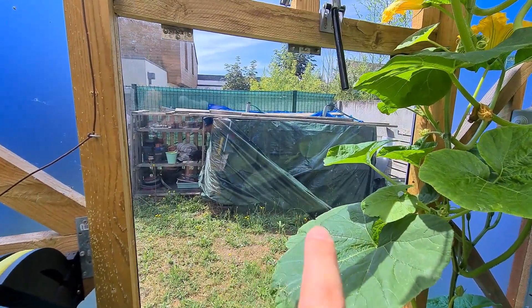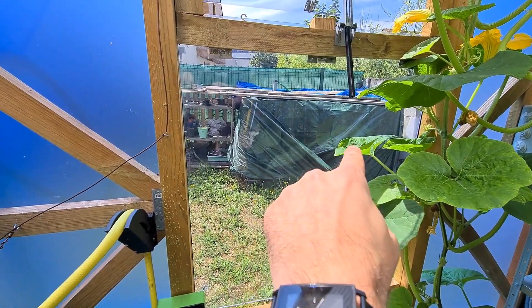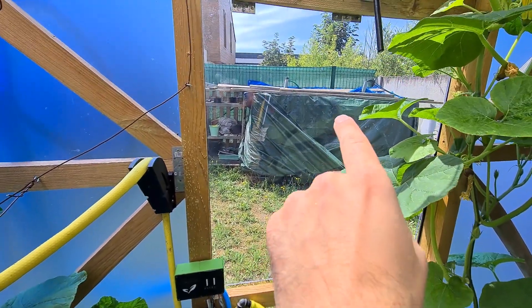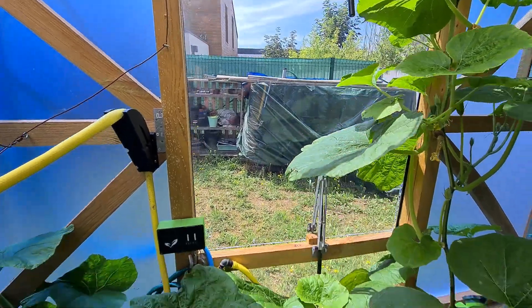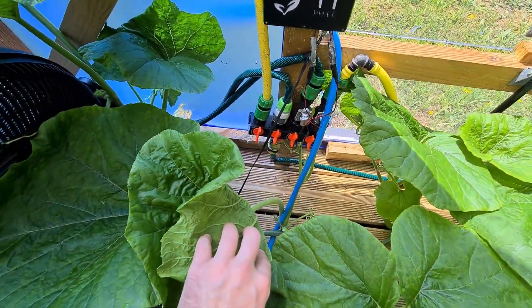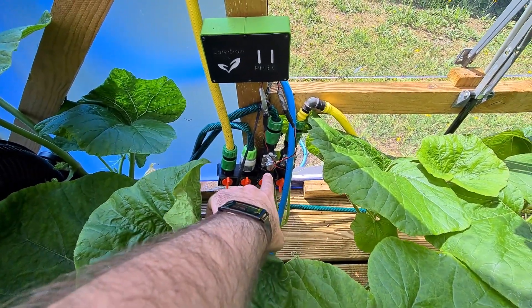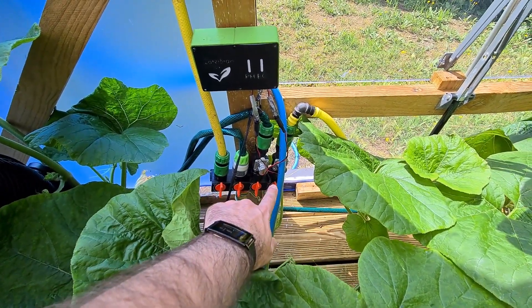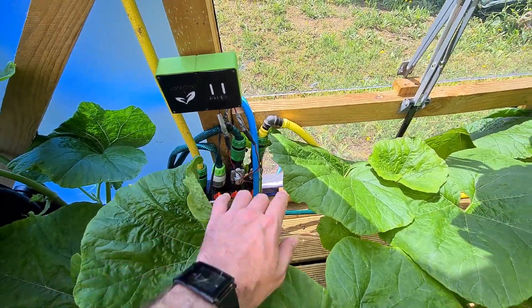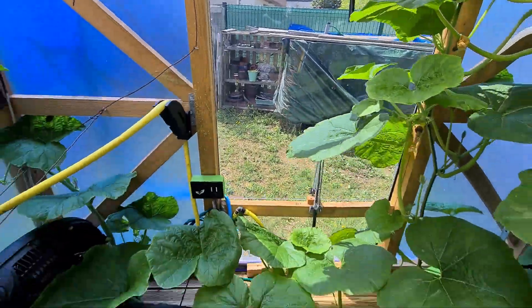Those two IBCs have 1000 liters each. They are linked together and have a pump on the right one. The pump pushes water through the tube, which goes right here where I have a splitter system. This splitter has connected electric valves so we can push water on one side or the other when the pump outside is activated.